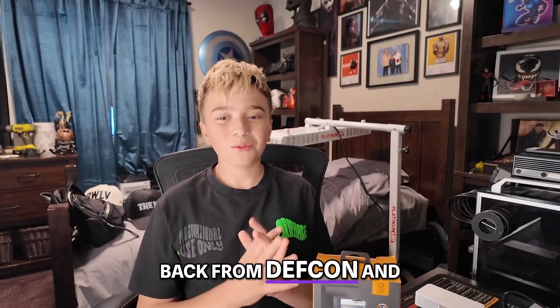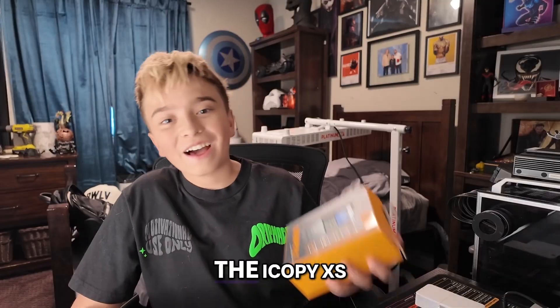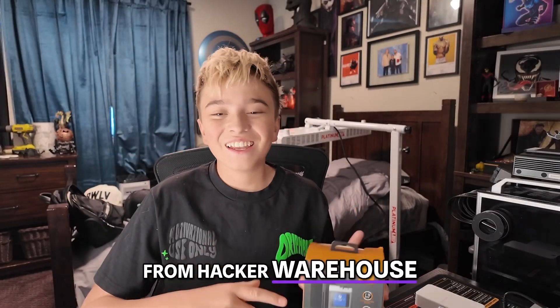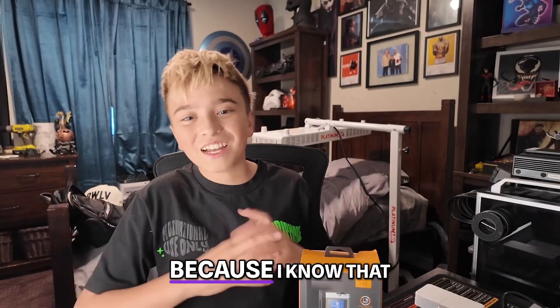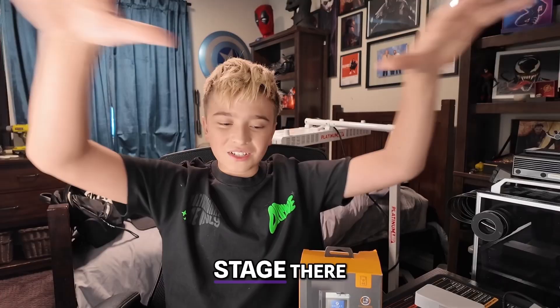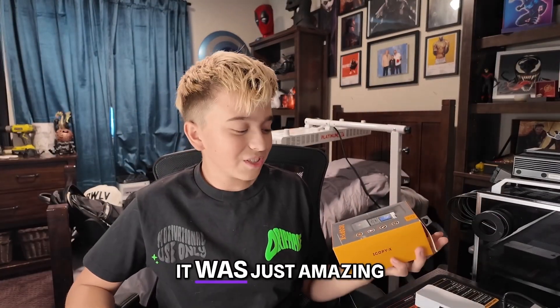I just got back from DEFCON 33, and it felt right that the first thing I had to review was the iCopy XS. I got this from Hacker Warehouse. I stopped by because I know they're a huge brand. Just walking up, they had the biggest booth there, and it was just amazing.